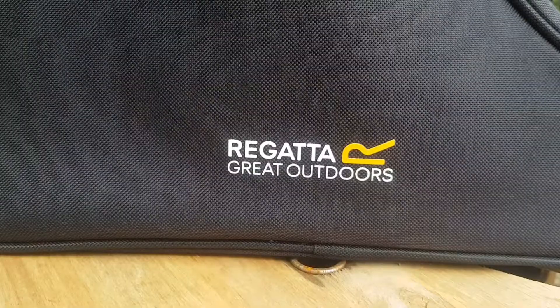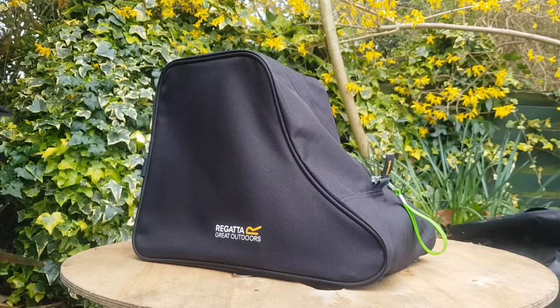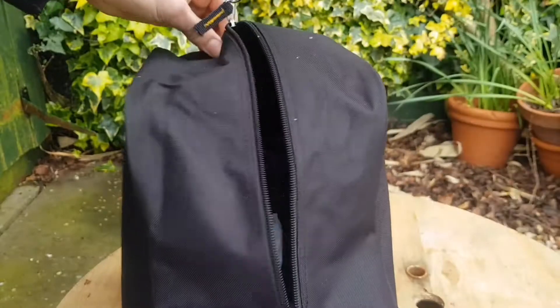In today's video, we're going to be talking all about the Regatta boot bag, which I use to store my walking boots.